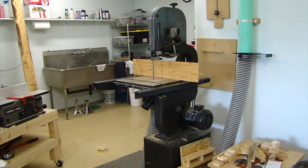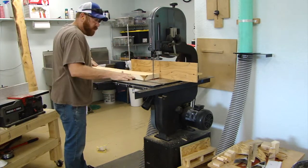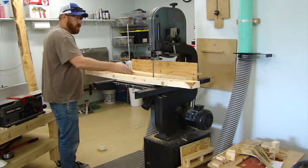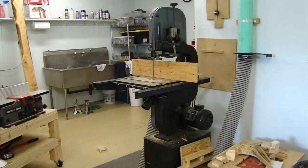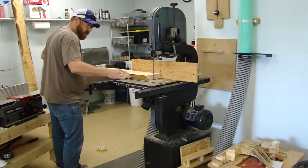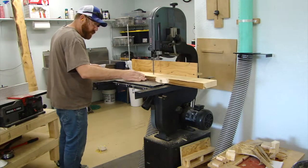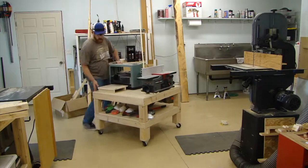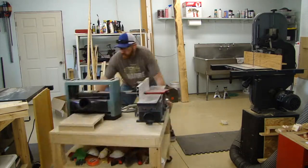For this sort of thing, where there's so much tension in the board, it's safer to rip on a band saw as opposed to the table saw, because the band saw won't kick a board back at you if it binds. So that's what I'm doing here — just ripping these boards up.